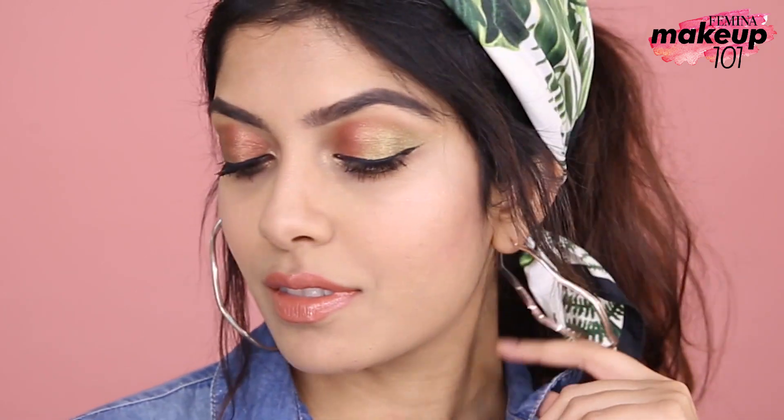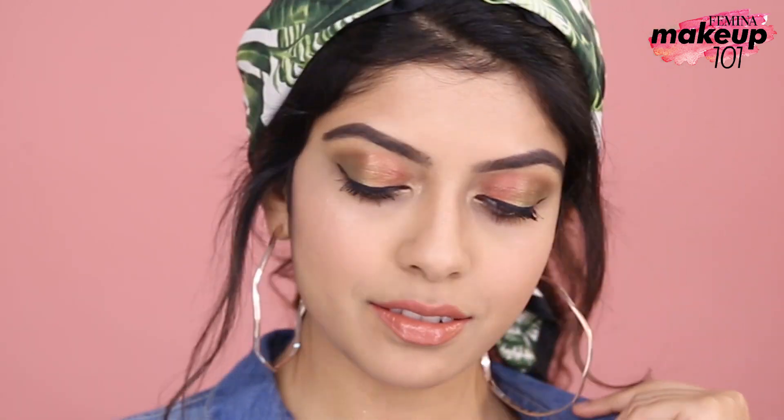We hope you enjoyed today's video. Please like, share and subscribe to Femina. If you have any suggestions, please mention in the comment section below. Until next time, stay tuned and stay unstoppable.